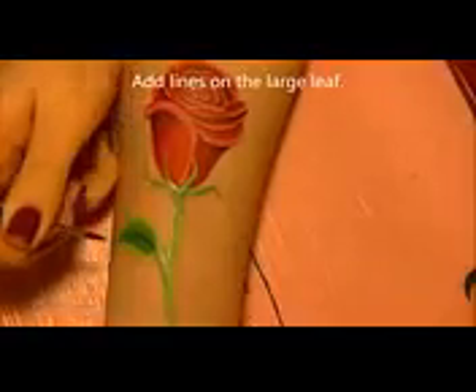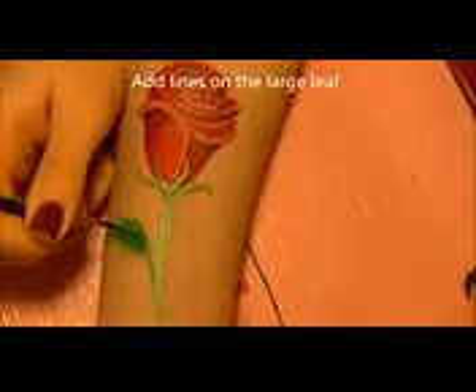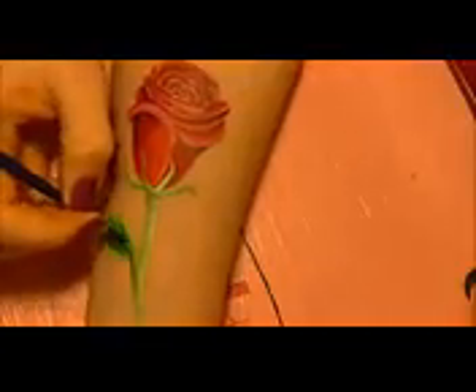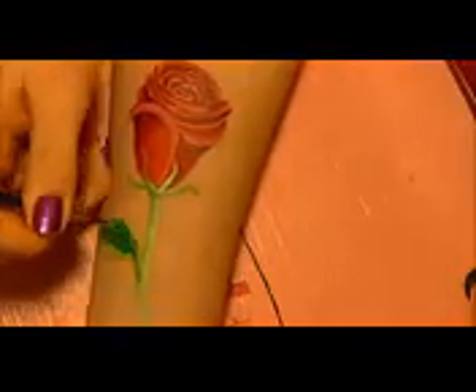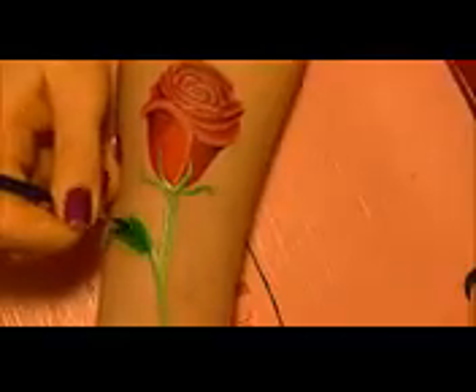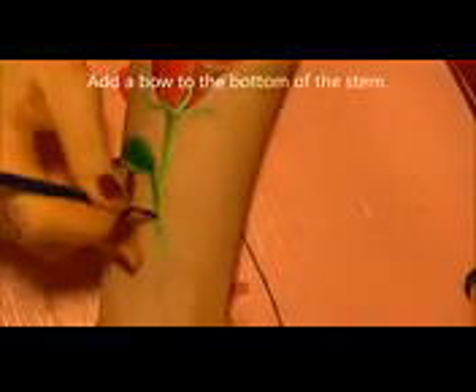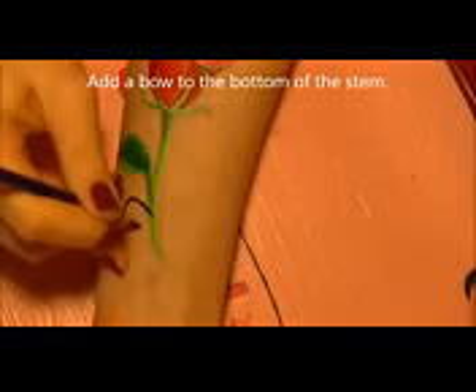Now the fun part of the leaf — painting the veins. Start with a line down the center, then add little lines coming off it almost like a peacock feather. Then add squiggly lines in between those sections, almost like random doodles. You'll also want to add a little rough, spiky edge along the edge of the leaf, since rose leaves are almost kind of spiky. Lightly shade in the bottom of the leaf.